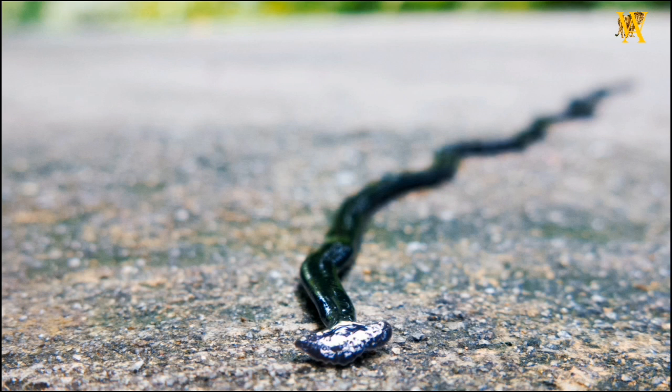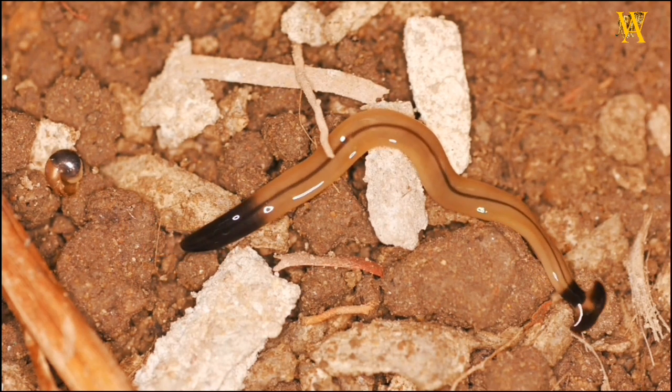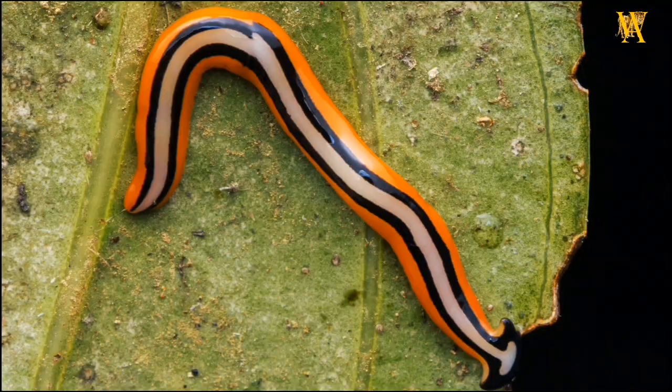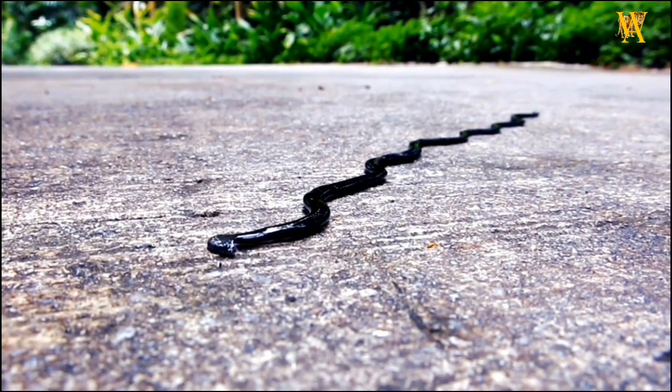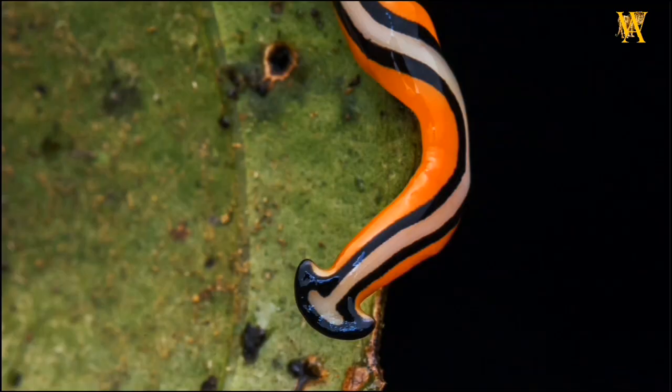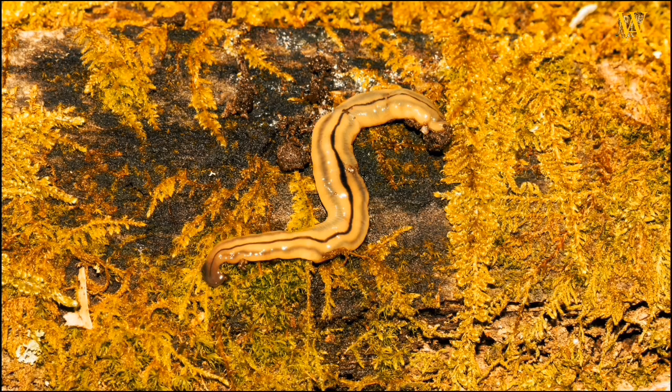Despite their seemingly harmless appearance, these worms are voracious predators. The hammerhead worm feeds on various invertebrates, particularly earthworms and slugs, by enveloping them with its muscular body and secreting digestive enzymes. It then absorbs the liquefied prey, leaving no trace behind. This predatory behavior has led to concerns about the potential impact of hammerhead worms on local ecosystems, especially in areas where they have been introduced.